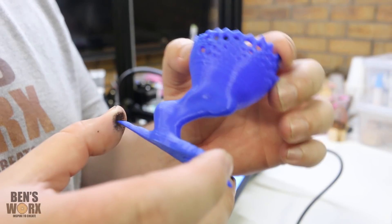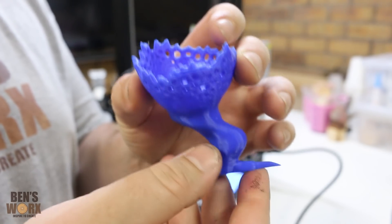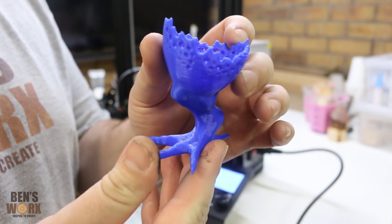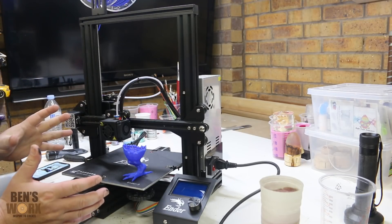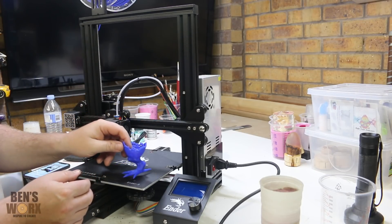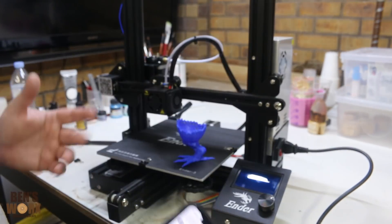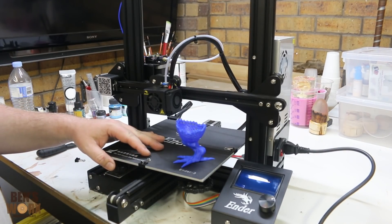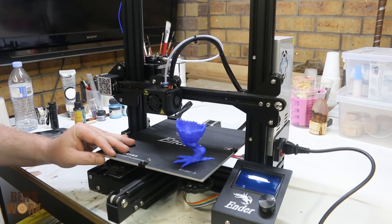Here's the finished print — this thing turned out amazing, it looks really good. It took about two hours. Being that this is the first 3D printer I've ever used and I really know nothing about this technology, to get it out of the box and printing this piece in under three hours is quite good. If you're looking to buy a cheap entry-level 3D printer, I think for under $300 Australian or $200 American it's quite a good buy. I hope you found this video useful — I'll leave a link in the description for the printer and the filament. Thanks for watching and I'll catch you next time.